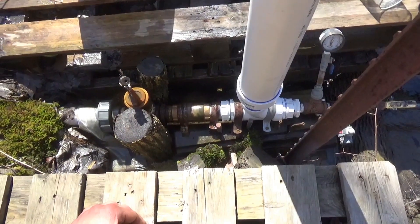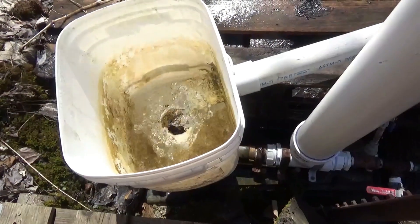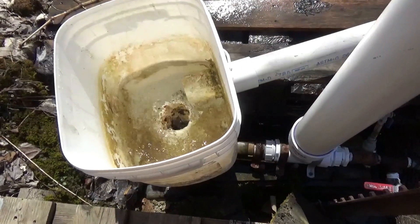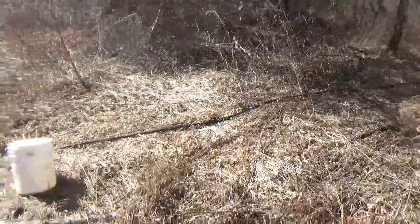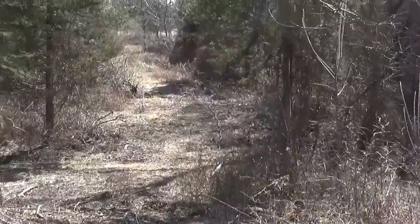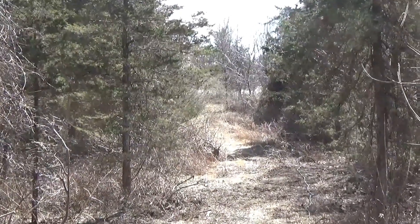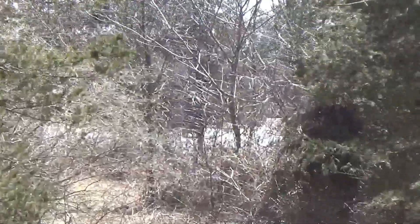We'll go up top and I'll show you the water flow up there. I'll give you a quick shot of how easy this is to start up — that's it, it's pumping. Just to give you an idea how far the water goes, you can see that line snaking up the hill — it goes all the way up that hill, over the top, and up to the barn. You can't see the barn from here, but it's up that way.